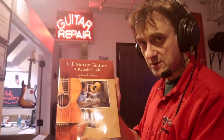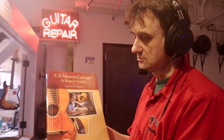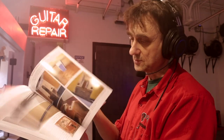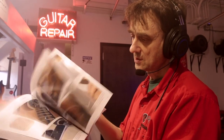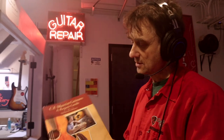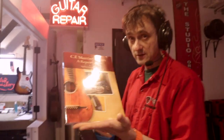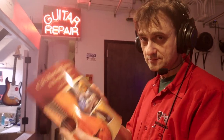If you're in the guitar repair business, you might like to know that this book recently came out. It's a repair guide for Martin guitars by Patrick DeBuro, who's a repair technician who specializes in repair and restoration of Martin guitars. It took him years — in fact, decades — to put together this book. It's a very useful reference guide for anyone attempting to work on Martin guitars, especially vintage ones. So why don't we take it into the shop and have a look inside.